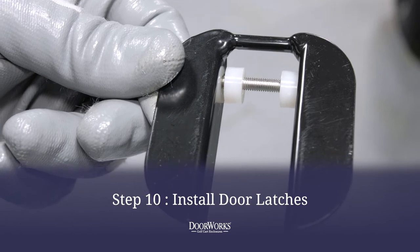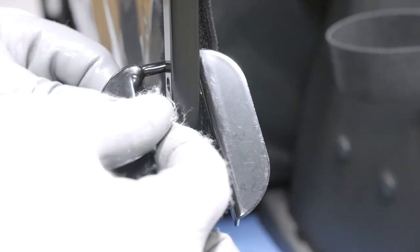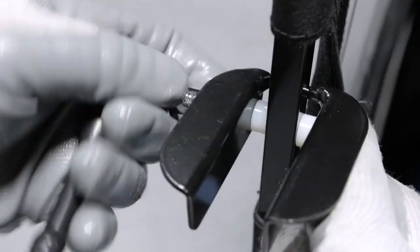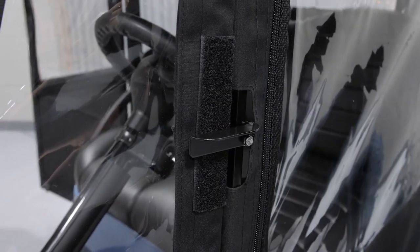When assembled on the door, the door latch should have the bolt going through a spacer on either side of the door frame, secured with a lock nut. Thread the bolt through the frame and spacers, attach the lock nut and tighten with a 3/8ths and 5/16ths wrench and ratchet, leaving it loose enough to flip up and down freely.